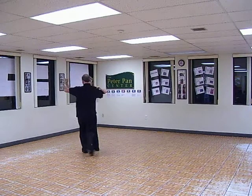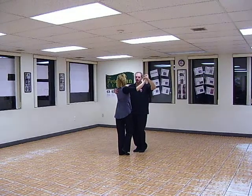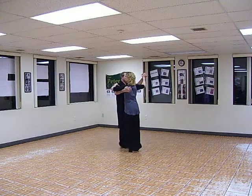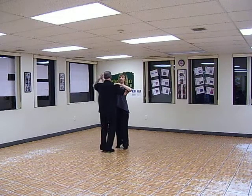We did two quarter turns. Two, three, four, five, six. We did a balance in box. One, two, three, four, five, six. One, two, three, four, five, six. One, two, three, four, five, six. And that's what we had tonight.